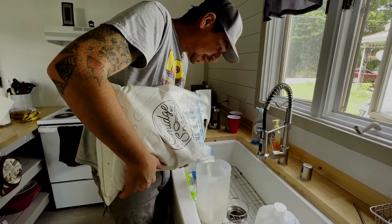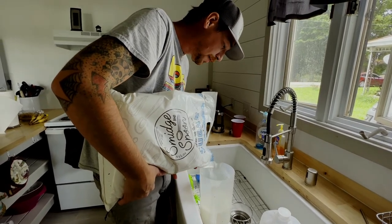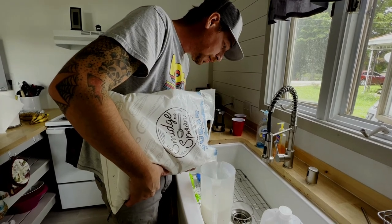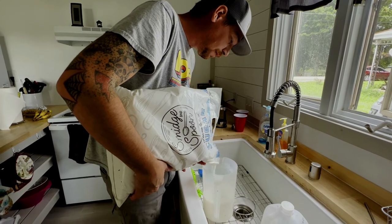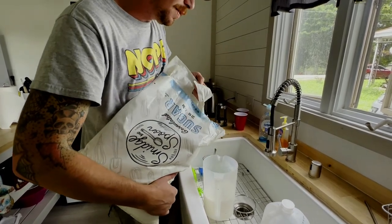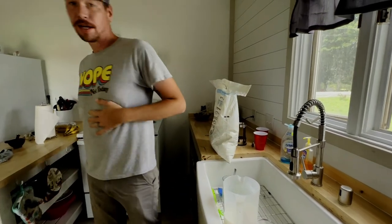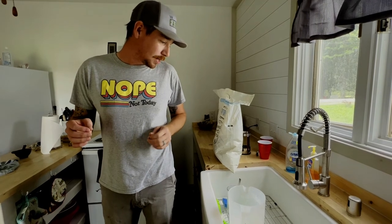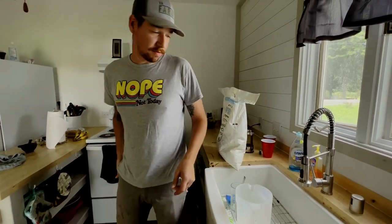We're in between flows. I think they might get a little bit of a fall flow from the goldenrod, but so far they haven't. So I'm doing one part sugar to one part water with a dash of apple cider vinegar to feed the bees and make sure they have enough storage for the fall, because we're actually going to take the rest of the honey off the top. Then they use the sugar syrup for the winter and fall feed.